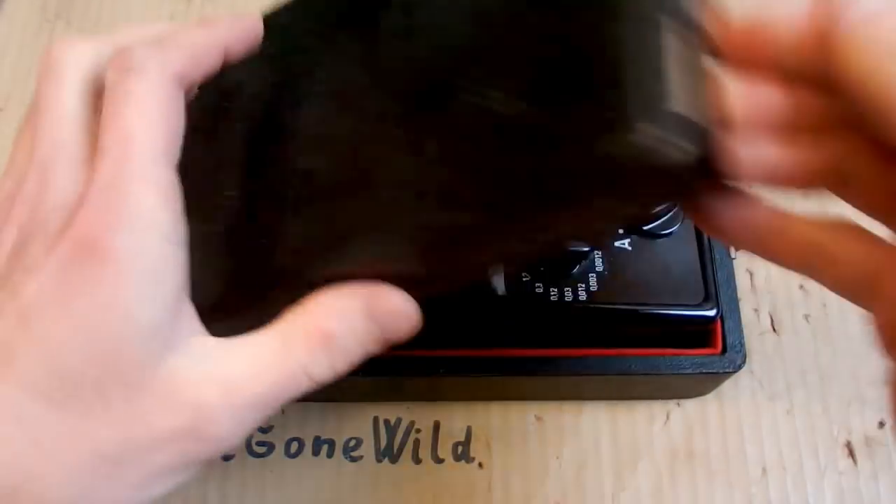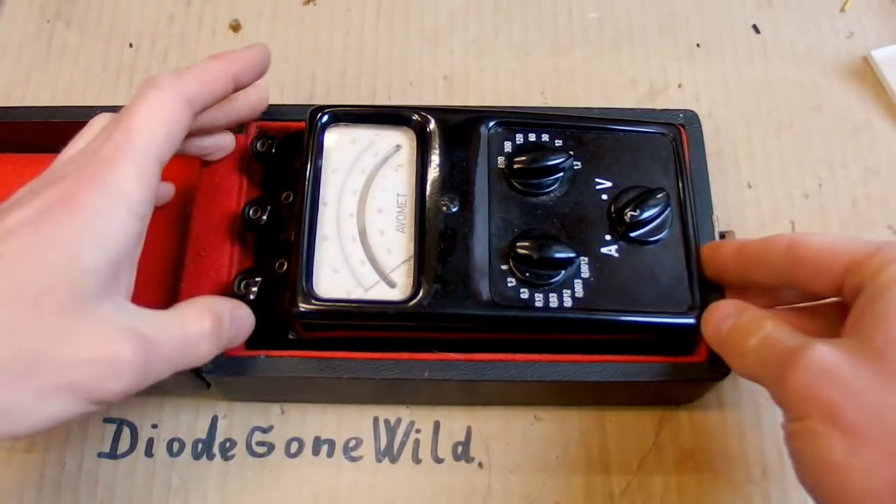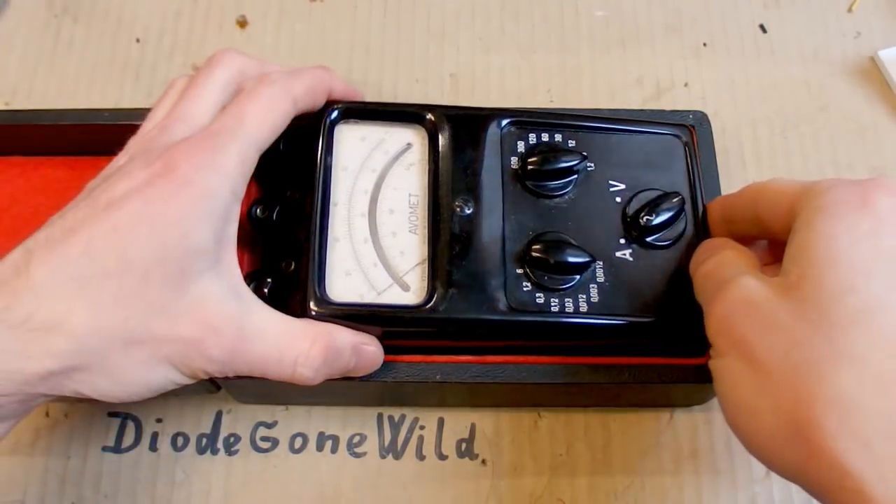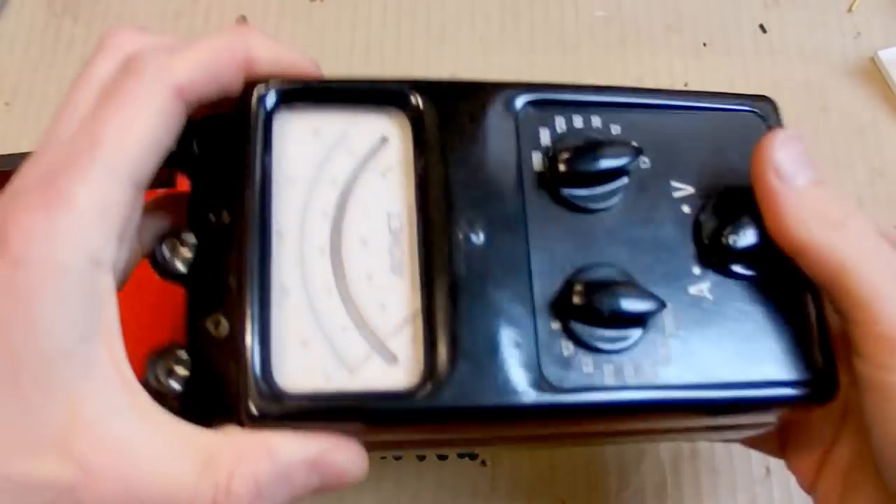Today let's take a look at this vintage multimeter which was donated to me. Thank you for your donation. For a long time there was no vintage device on my channel, so let's take a look at this one now.